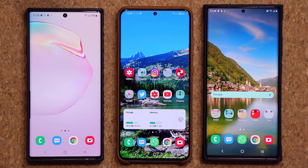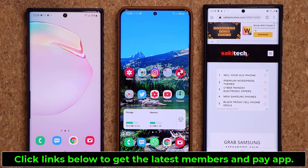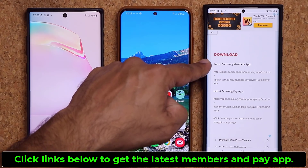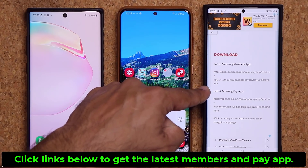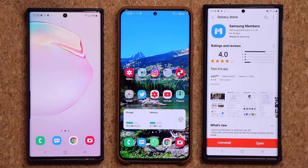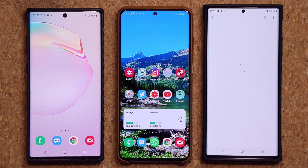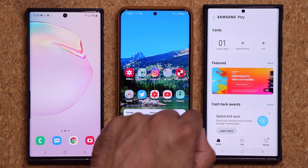In case you don't have the Samsung Members App or the Samsung Pay Application — some people just don't have them — simply click the link down below. It's going to take you to my website, and you just want to scroll down a little bit. Under 'Download,' we have the latest Samsung Members App link and the latest Samsung Pay App link. Click on the links, it'll take you to the store, and you'll be able to install the latest version. That's the Members App and that's the Pay Application.